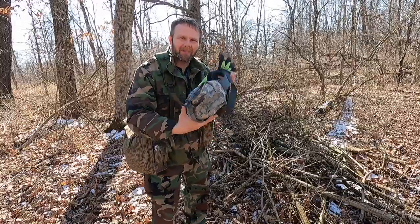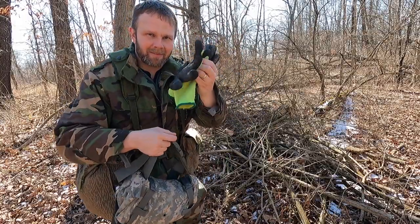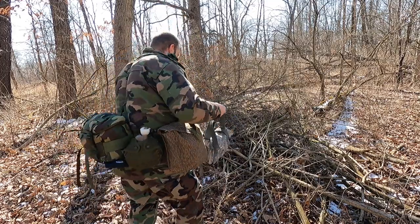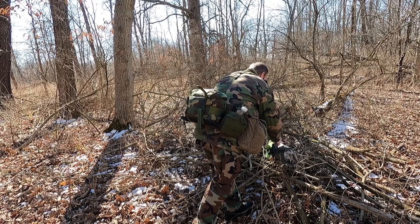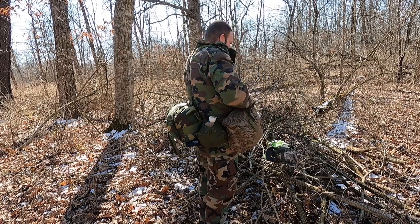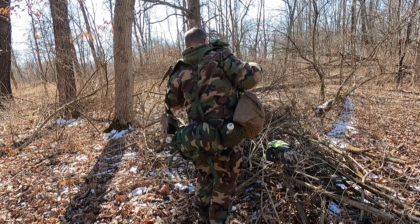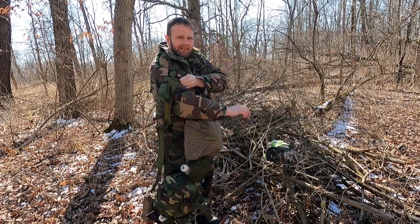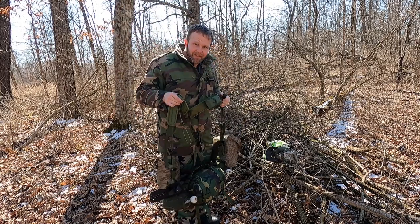We'll get right to it and talk about the shelter as we make it. I forgot to tell you guys — this bag right here has all my camera stuff and my gloves in it. And of course, I've got the cold weather survival rig on.